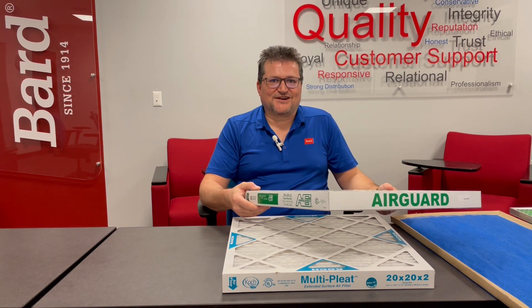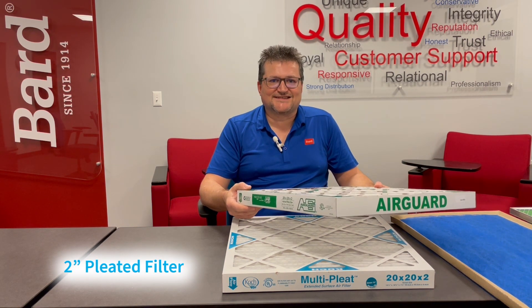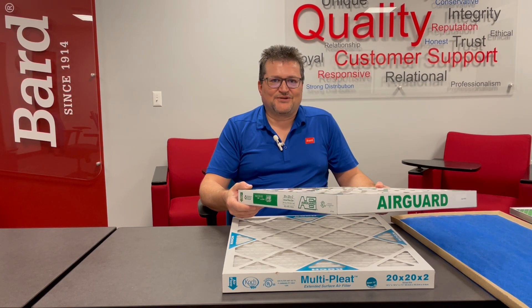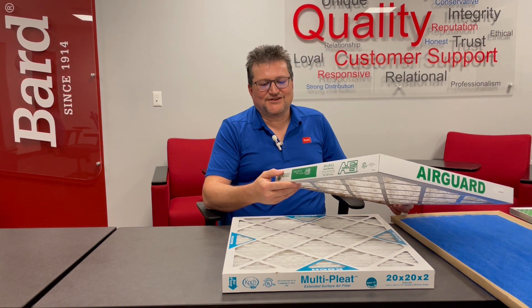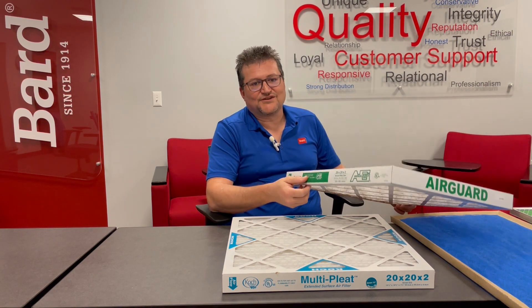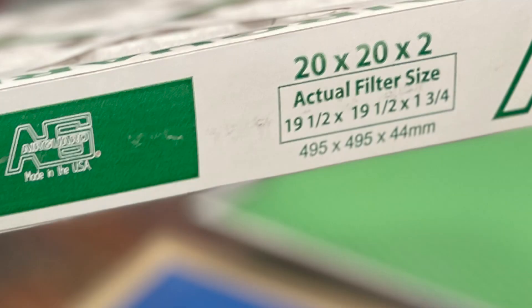The first type of filter we're going to talk about is a two-inch pleated filter. You're going to see these in a lot of BARD products. If you have to replace them, you're going to look at several different details on the filter: the filter size — not only the nominal filter size, but the actual filter size of the filter in the unit.